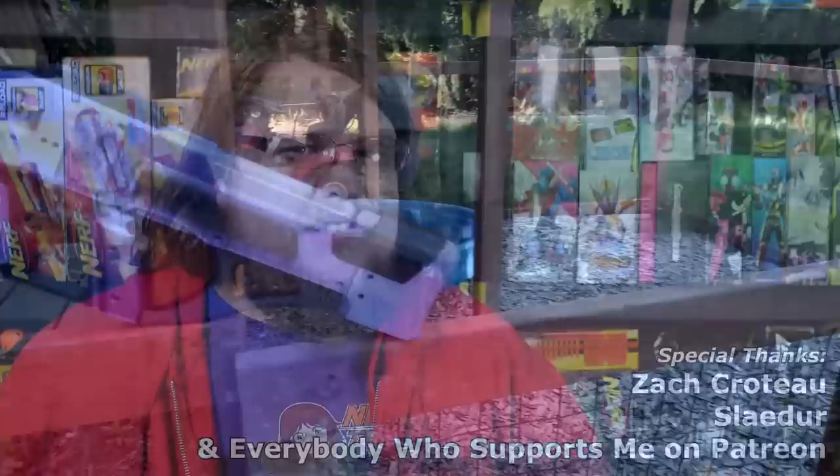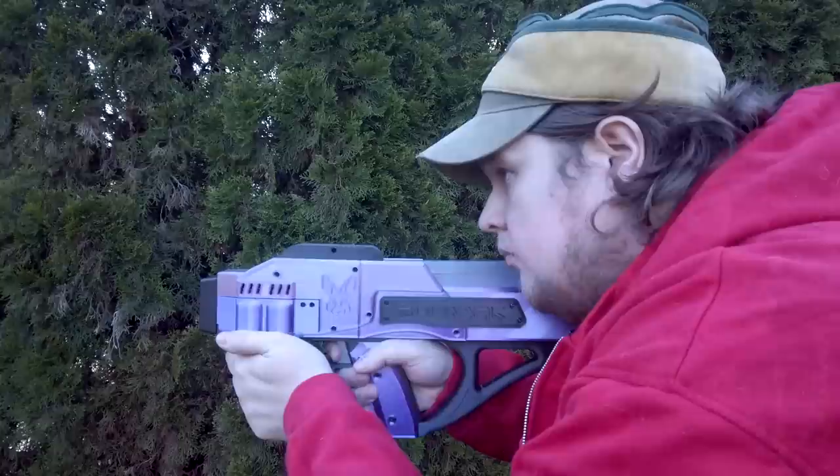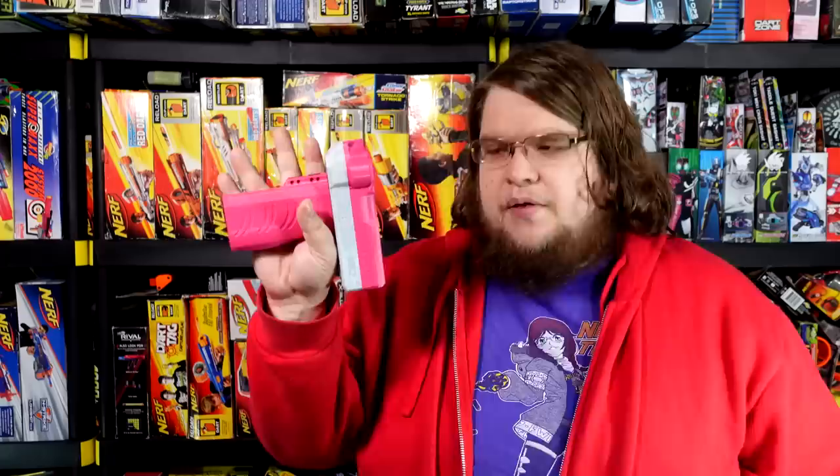Meet the Lepus — one of the smallest Nerf blasters I've ever gotten my hands on, and yet it's also one of the fastest firing and one of the most usable in that category. The Lepus was designed by Jackrabbit Nerfer. You know what else they made? The Bulwark — a blaster I did a video on not too long ago that I was really enamored with. The funny thing about the Lepus is this is the Mark II. There was a Mark I, and I've never seen a video where anybody talked about this thing.